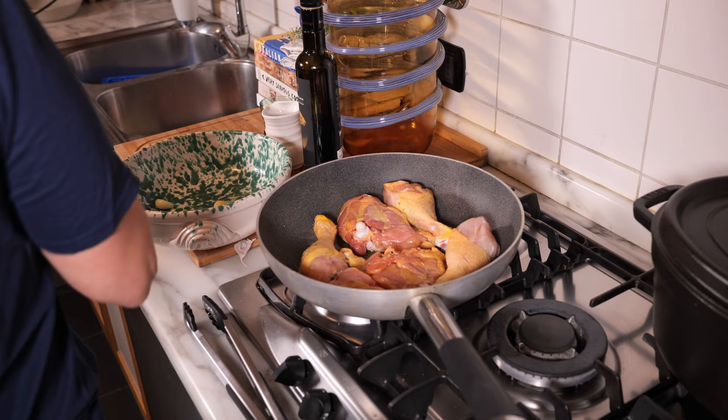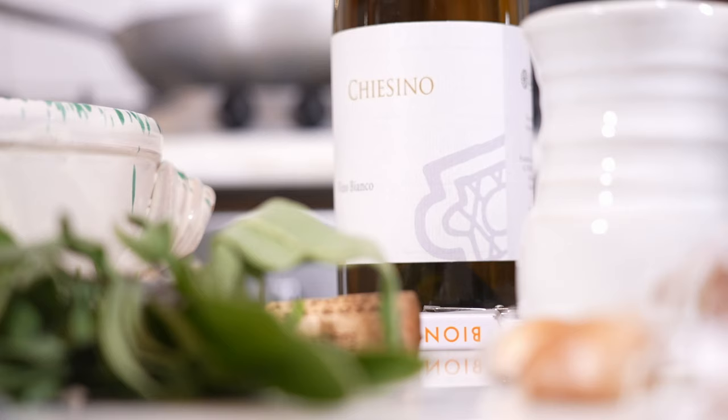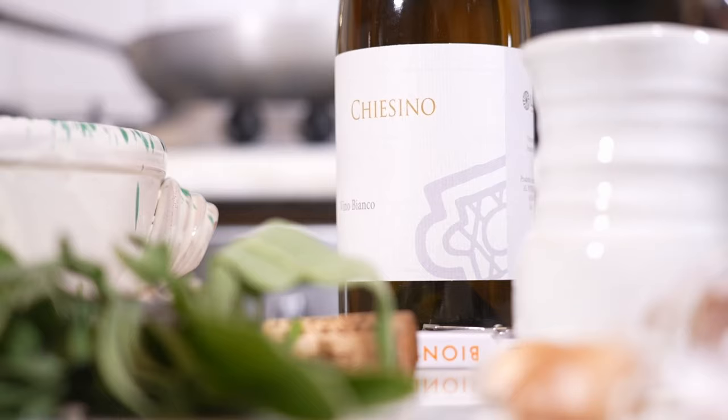Once all the steps are done, the chicken is going to cook for another hour, so open a good bottle of wine — I recommend white or, in this case, an orange wine — and sip it as the chicken cooks.